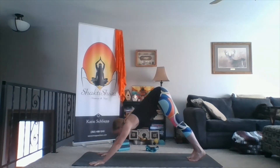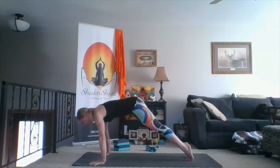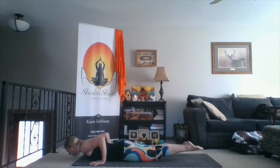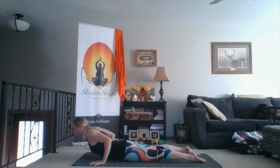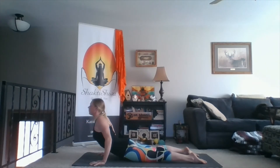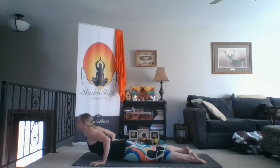One more inhale. Exhale, hands touch down, step back to down dog, inhale forward to plank. Exhale to the belly — can come to the knees if you need to. Press through the hands, cobra pose, lift the chest. Exhale lower down. Let's do that two more times. Inhale, cobra pose, really root the pelvis through the floor as you lift the chest. Exhale lower.